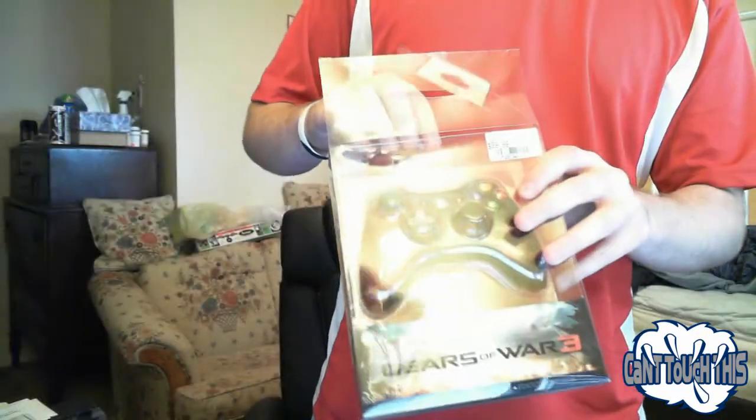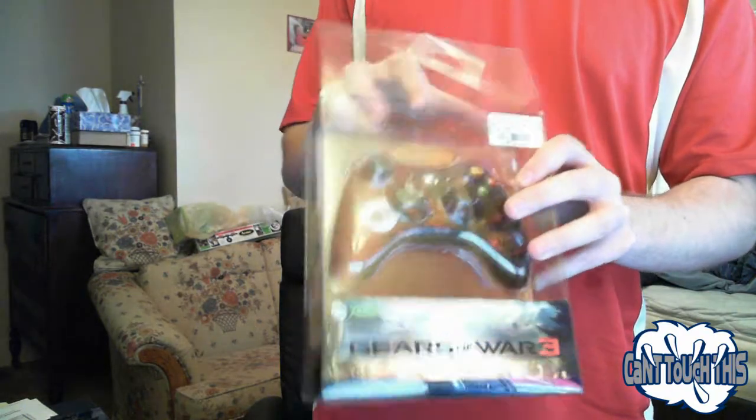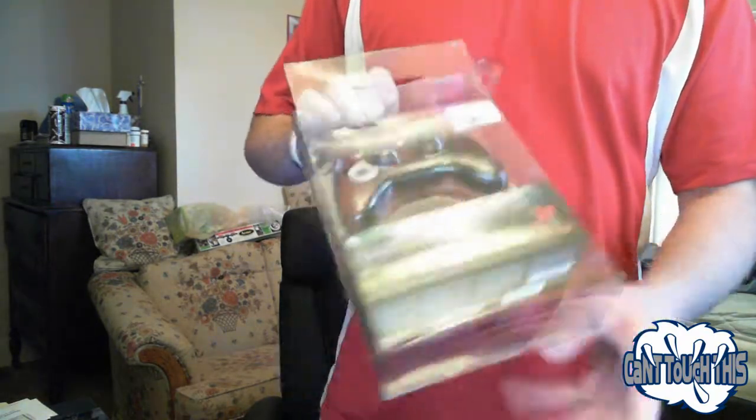Alright. Sorry about the autofocus, guys. This camera's a little weird. I haven't perfected the art yet.